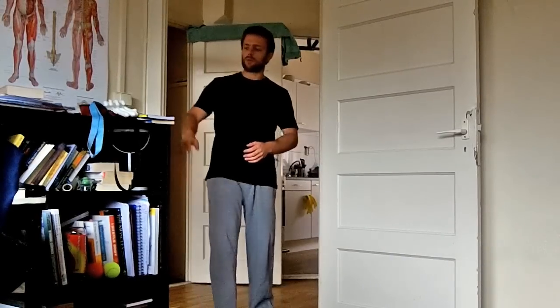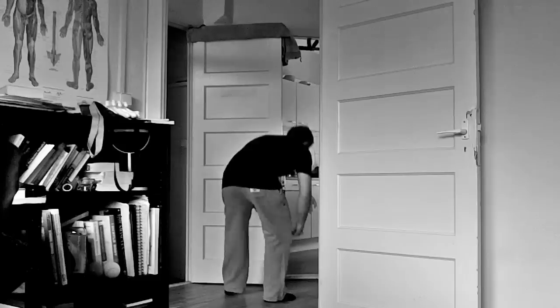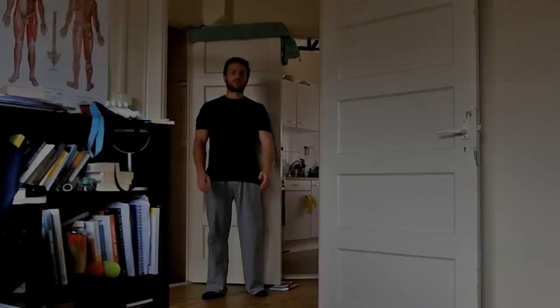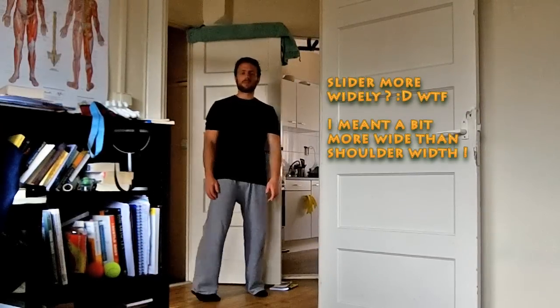Another thing I personally do is find something to wedge beneath the door so you can keep it more steady and avoid busting the door's hinges. Find something to close the space underneath the door tight — I just use some books. Make sure they're tight underneath there, and you can start. Put your hands just slightly wider than shoulder width and begin doing pull-ups.